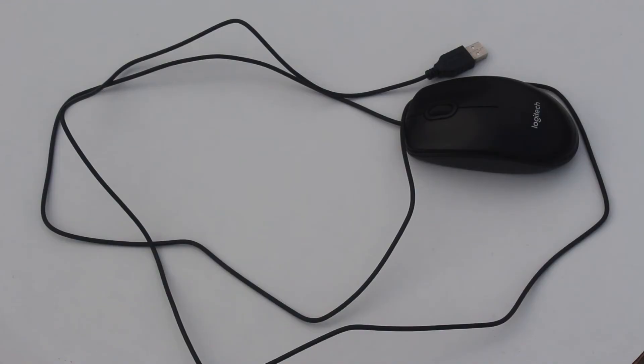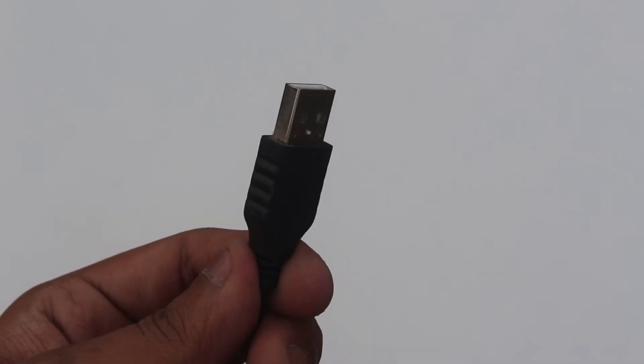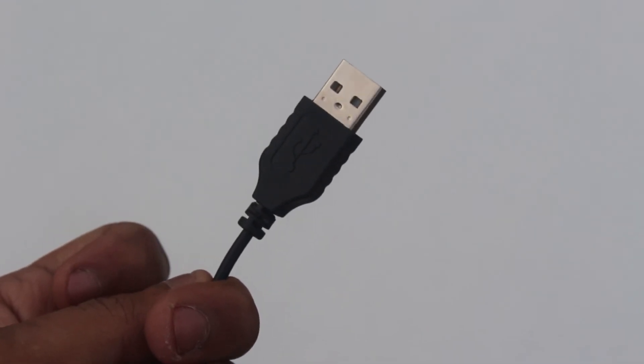The cable is almost 70 inches or 1.8 meters long, and it has a USB Type-A port which can connect to pretty much every computer or any other device.